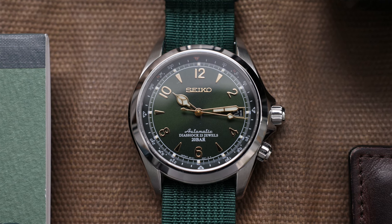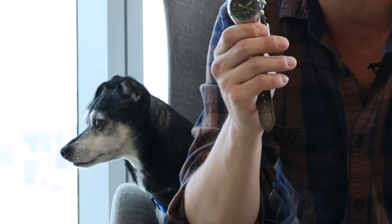So we all know what a real Alpinist is supposed to look like. But let's tear apart the fake one and see exactly how it's different from a genuine Seiko Alpinist.